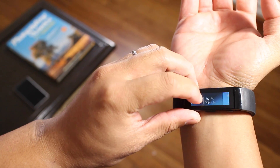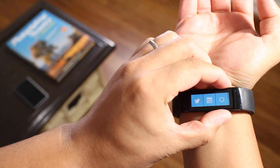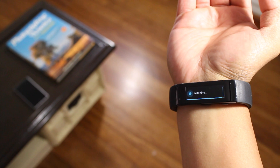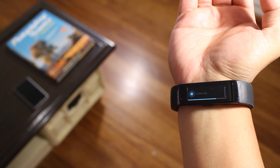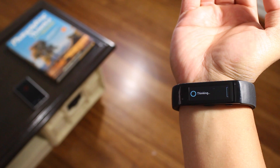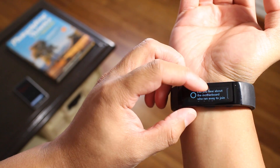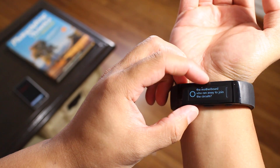So again, this works whether the display is on or off, just press and hold the action button. Tell me a joke. So it says right here: did you hear about the motherboard who ran away to join the circuits?